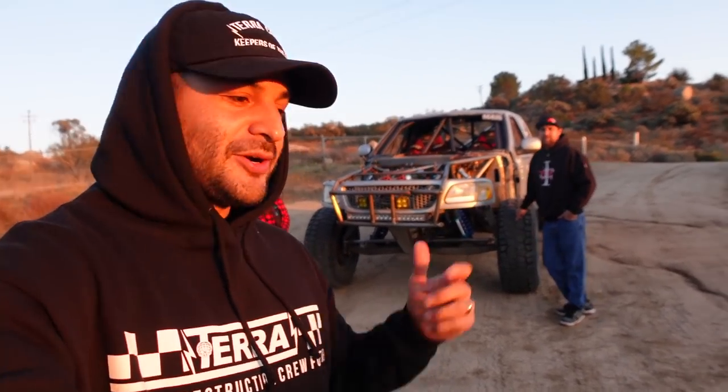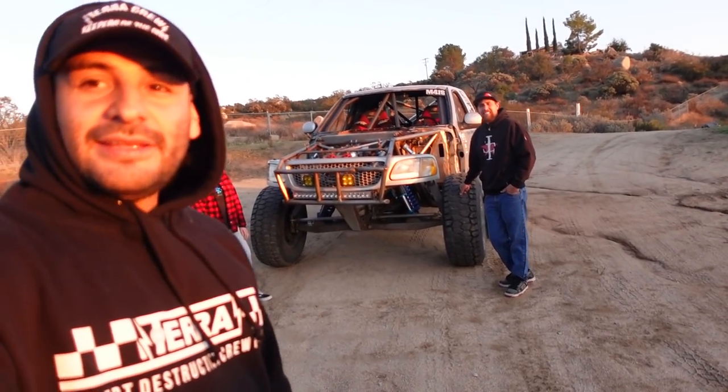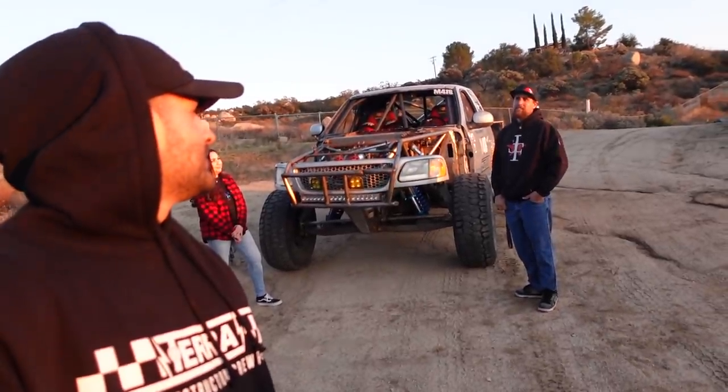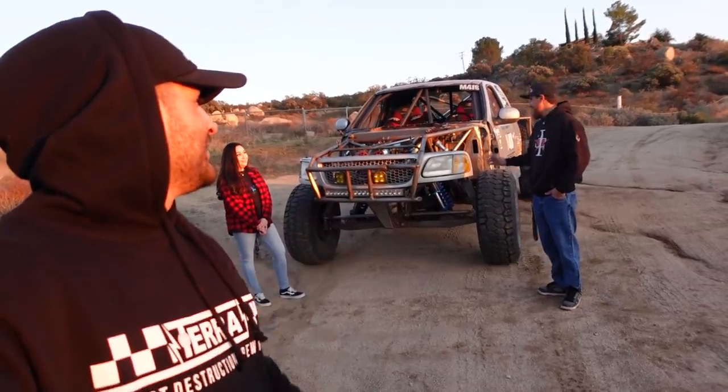Him and his wife have been building trucks for years, starting with this one right? Yeah, it was one of the first ones. They have a pretty cool story about this thing — it's been a learning truck and has gone through a lot of phases: normal long travel, to link, to what this is right here — center mounted.